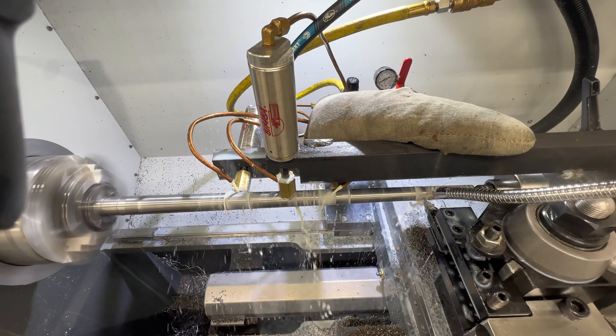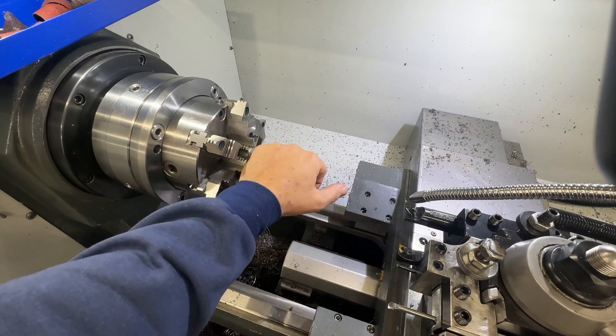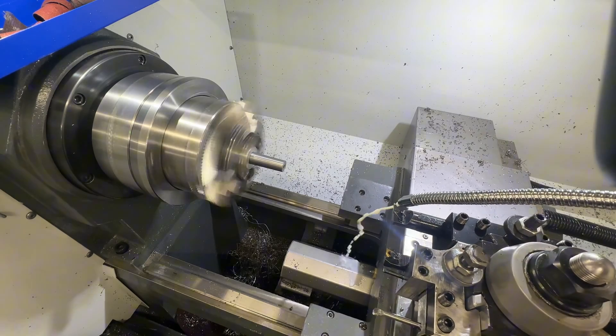And mount to the action. All right, we got it all set up, got our two offsets set, and away we go.